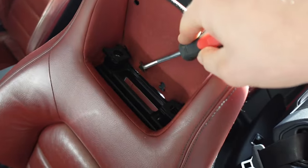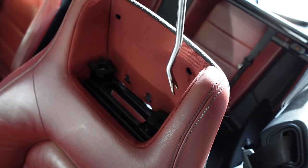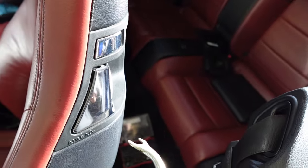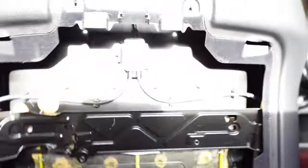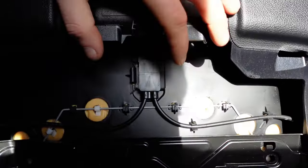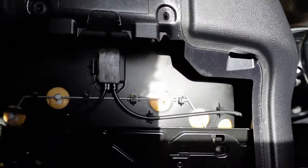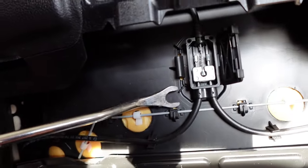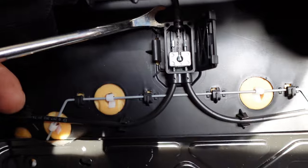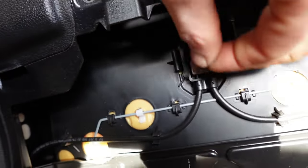Now, using a pry tool, we want to pry the piece of seat cover out to expose the bolts which actually hold the handle in place. Before we move on to that, we need to open that wee cover up and disconnect the wiring which actually activates the locks of the seat. Once we pry it on the side, the wire is exposed.